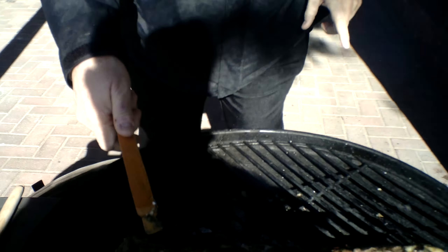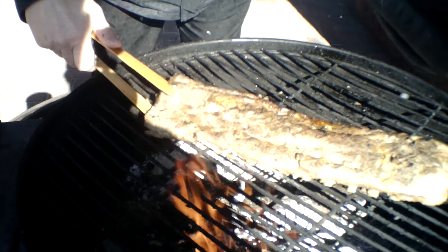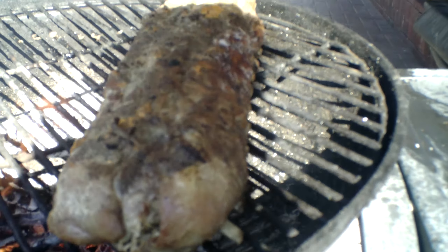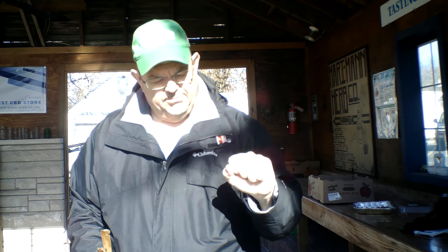Then what I did was I baked them in the oven, covered, at 300 degrees for about two, two-and-a-half hours, something like that. Took them out, and I let them rest overnight in the juice.